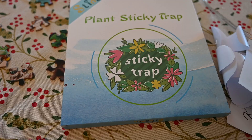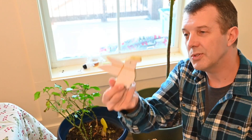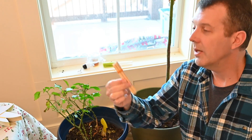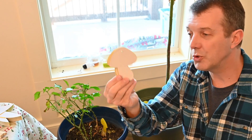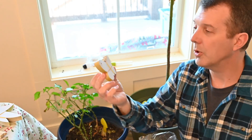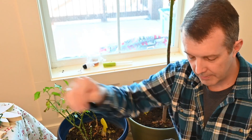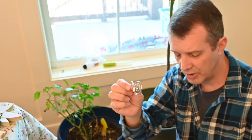So I went and ordered some sticky traps — the yellow sticky trap kind of things. You can find them in lots of different places. Some have got a few little hummingbird-type looks to them. They come with little stakes. Some are mushrooms, some are little butterflies. This particular kit came with some little plastic sticks as well as bamboo ones.